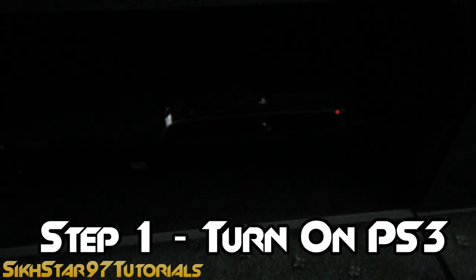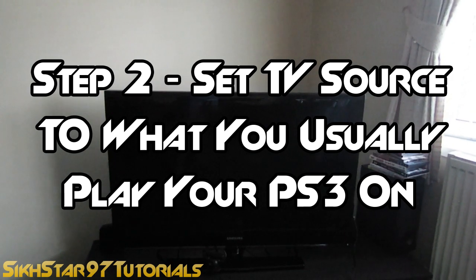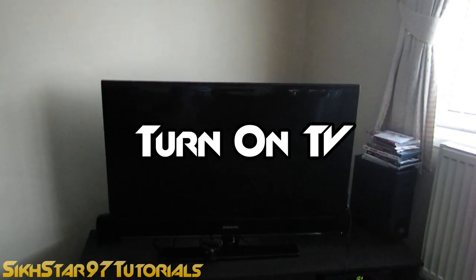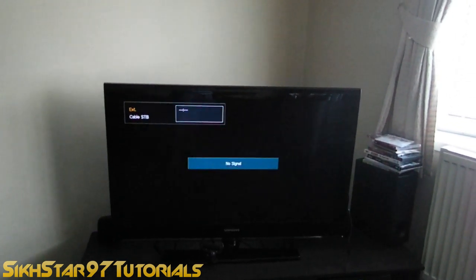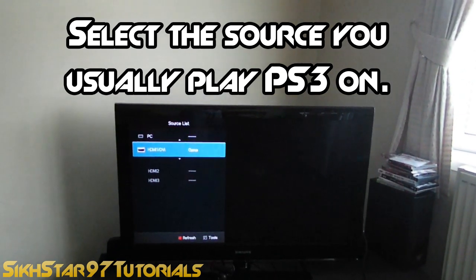First, we're going to turn on the PS3. Now we're going to turn on the TV and set the source to whatever you usually play your PS3 on — in my case it's the HDMI, which is why I connected the HDMI at the very start of the video. So turn your TV on, wait for it to load, then click source and set it to HDMI.